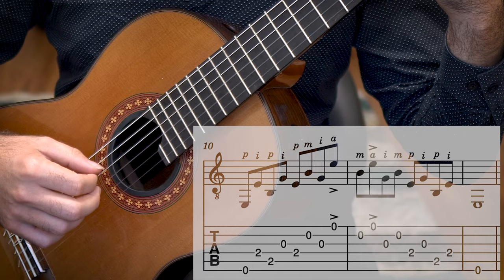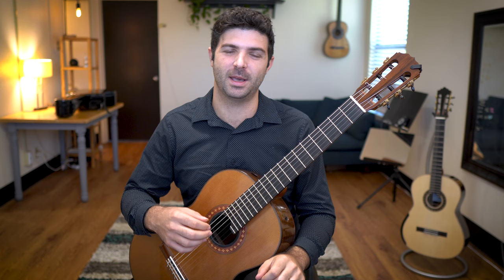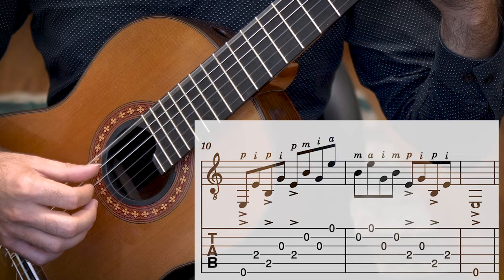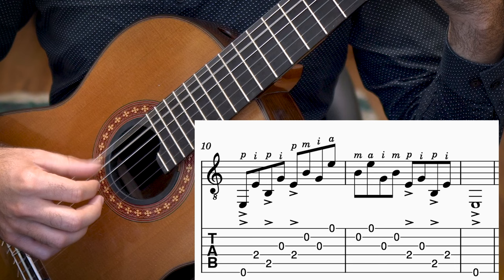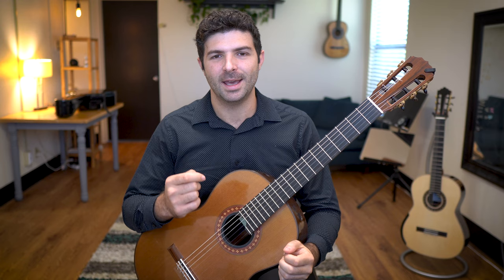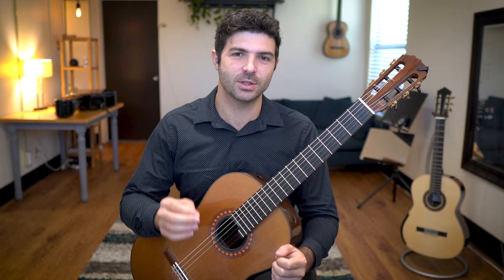And the very last one would be accenting the thumb. I do this one last because it's the easiest, but don't forget — only the thumb is loud. For me the hardest part of this exercise isn't just bringing out the right finger; it's about making all the other ones quiet. So make sure when you practice this one that you focus on that particular aspect.